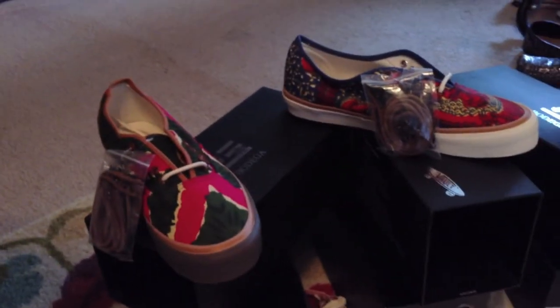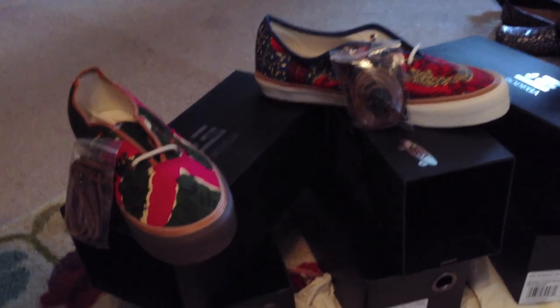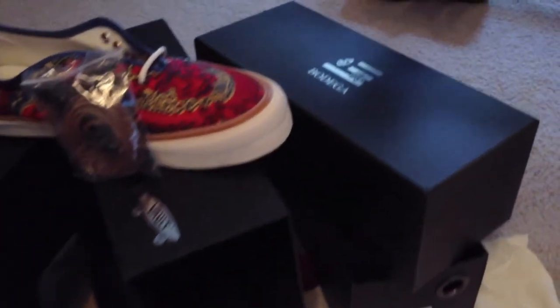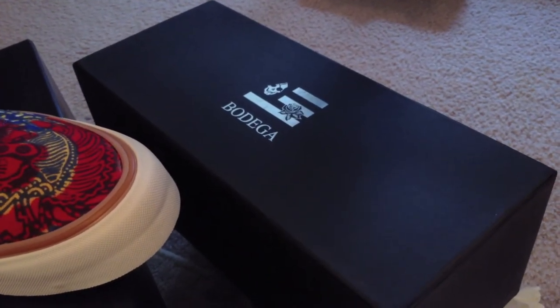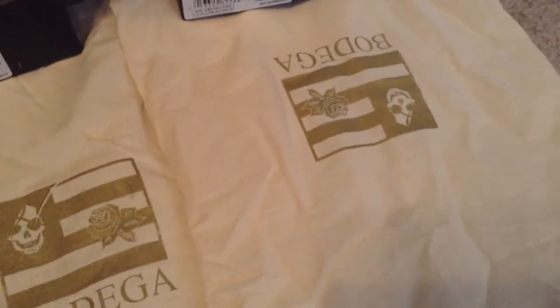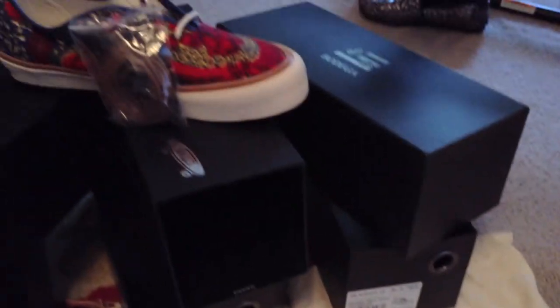The Coming to America pack is completed by these other two — we'll do them next. The boxes themselves are very nicely done. It's the syndicate-style box, a harder box with the Bodega on the side, Vault on the side, and bright silver. Canvas bag with the Bodega branding, and this one has a leather tie around the top.